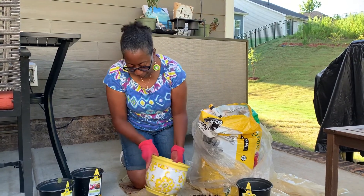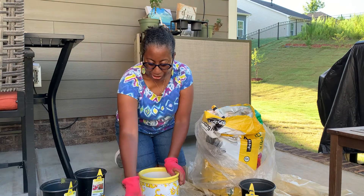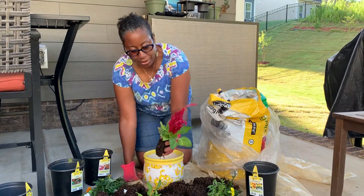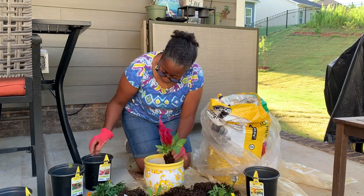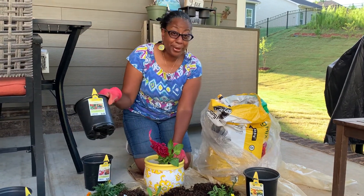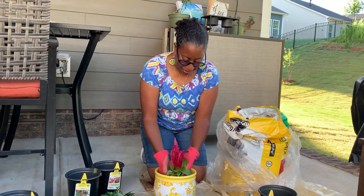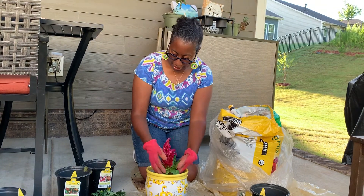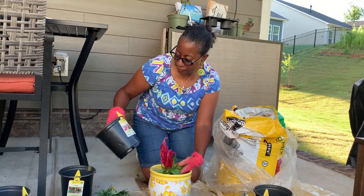For your design, what I like to do – and what a lot of the pre-made store arrangements do – is have a focal point in the center. I chose celosia for that center focal point. I'm going to visually set it in the middle, and I also have some white vinca to add around it.